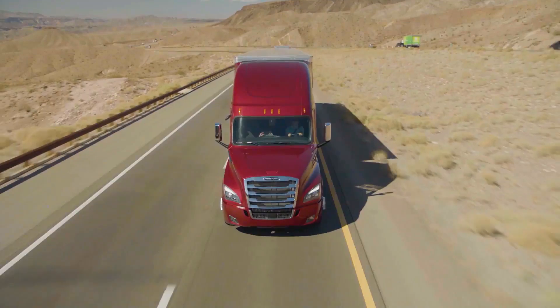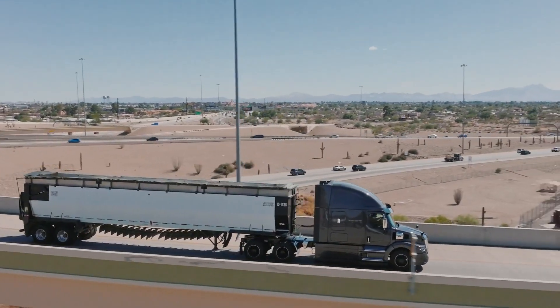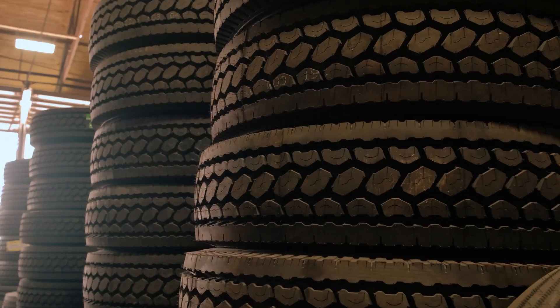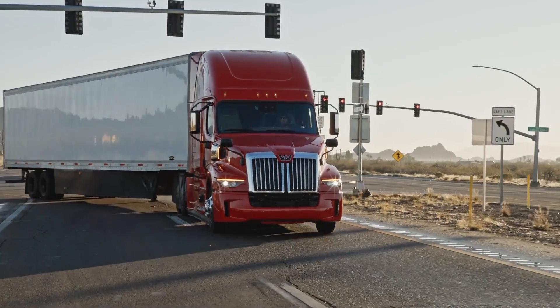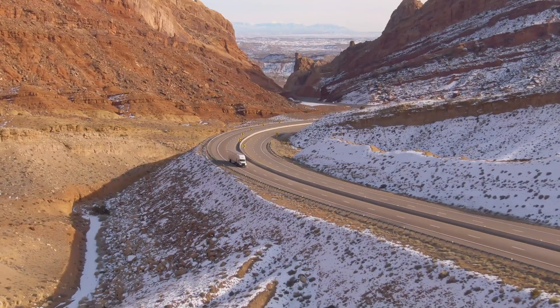By actively managing the equalization of tire pressure across all wheel ends, TireMax helps protect your tires, reduce downtime, and keep you moving safely, efficiently, and with confidence.